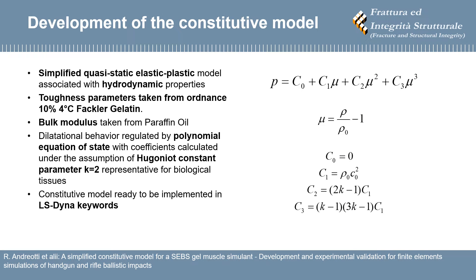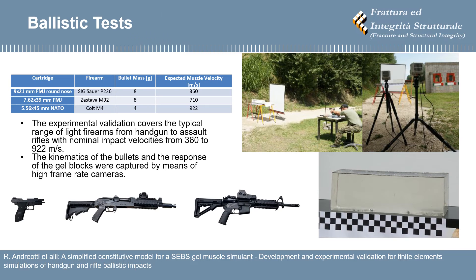The model is based on a simplified quasi-static elastic-plastic formulation associated with hydrodynamic properties and a polynomial equation of state. Its parameters are ready to be implemented in LS-Dyna keywords. The validation covers the typical range of light firearms from handgun to assault rifles with nominal impact velocities from 360 to 922 meters per second.